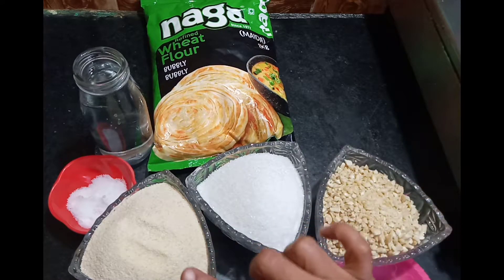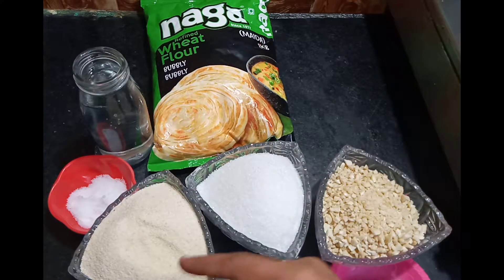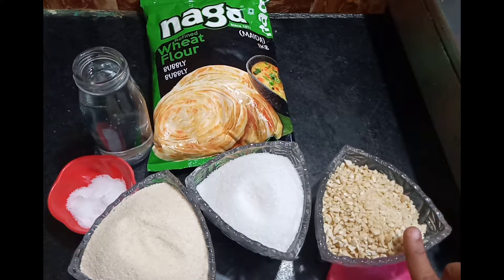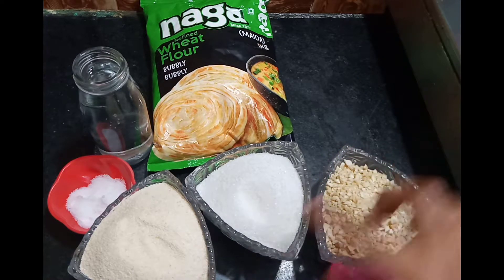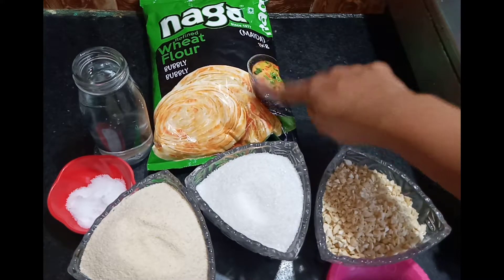For the stuffing, we will use one cup of sugar, one cup of cashew, and we will add some nuts and sauce.